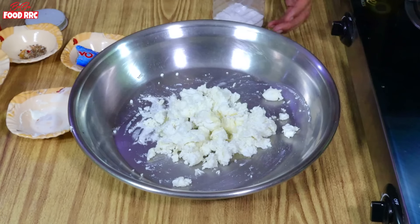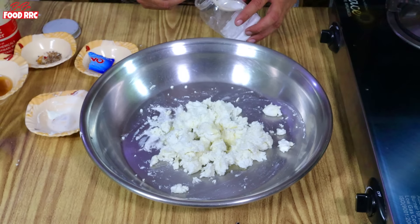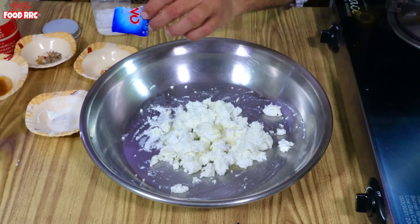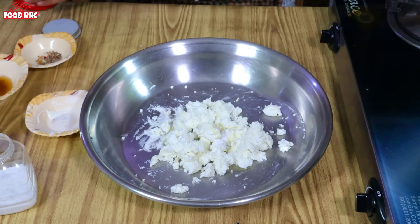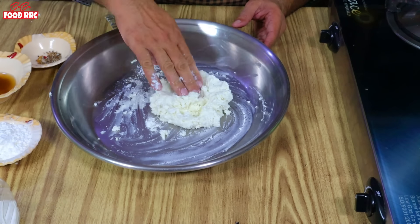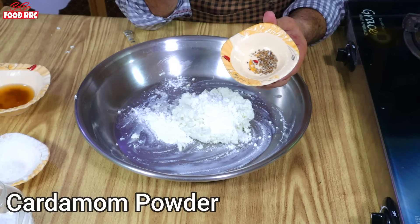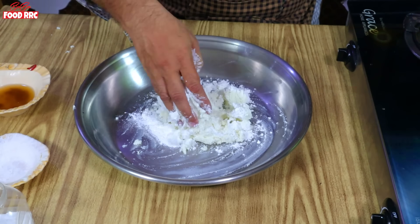I will add 2 tablespoons of salt. This is a good way to mix it — about 40 grams. We will mix it thoroughly with warm hands.